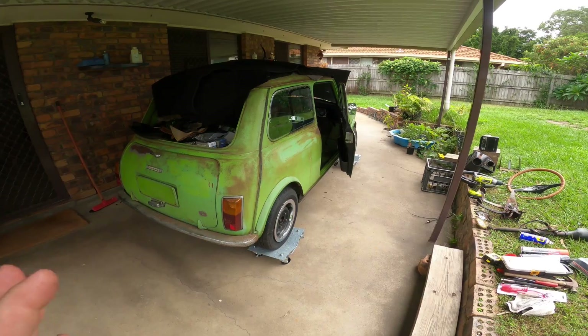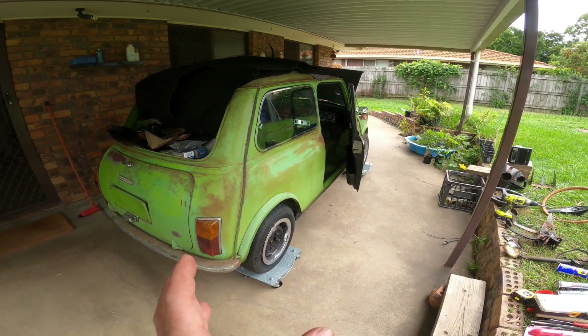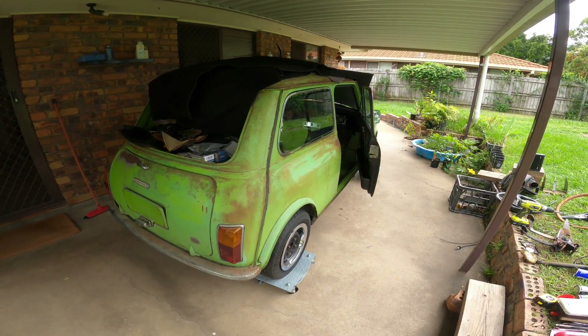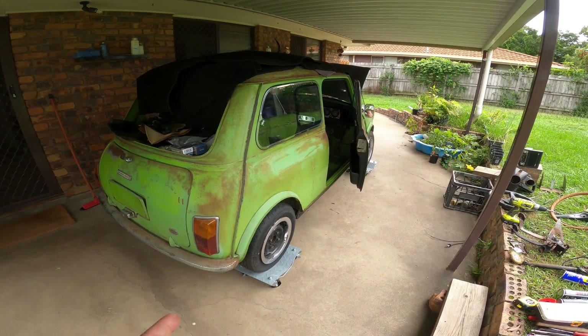With the exhaust gone it really does feel like I'm starting to make some progress towards doing the EV side of this project. Unfortunately I've still got a bunch of little jobs to do, so that's what I've been doing all week. Haven't got much footage of it so let me run you through what I've been doing.